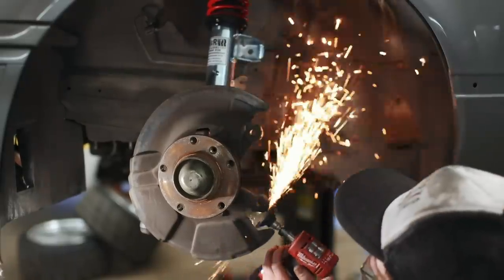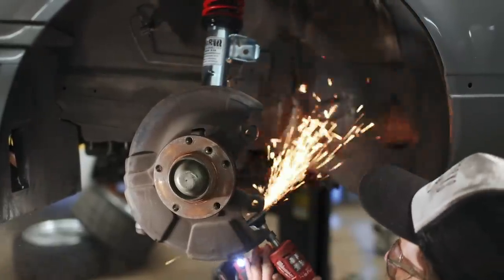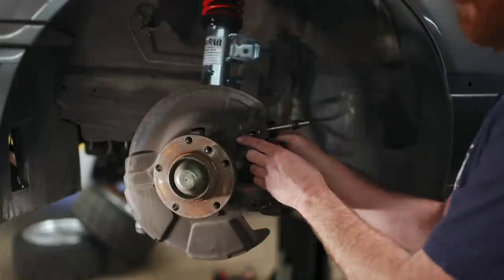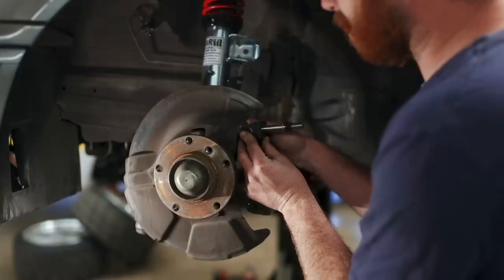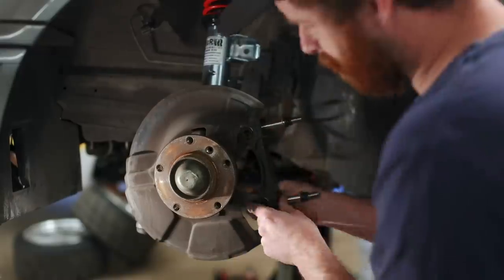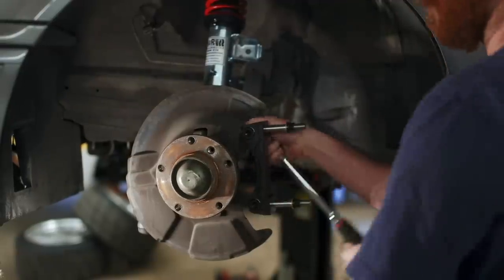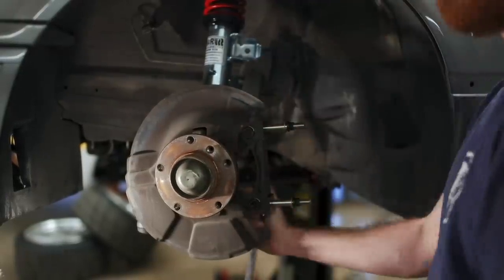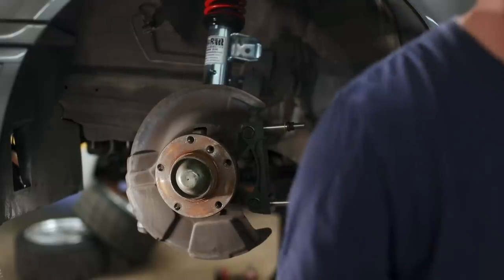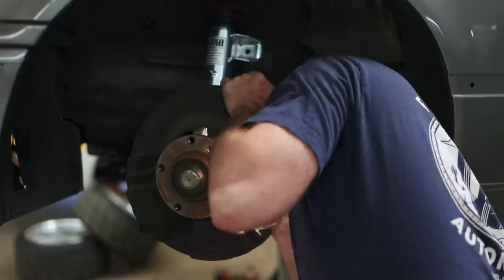The first step towards installation is the only modification required for this brake conversion, and that requires grinding down some of the casting marks on the end of the knuckle. With those out of the way, the adapter bracket will bolt right on. For anybody out there with fears about using an adapter for your brake calipers, pretty much any radially mounted caliper will use a bracket just like this one. And because Rally Road provides the torque specs for all of the parts, I got out the torque wrench and torqued things down properly.